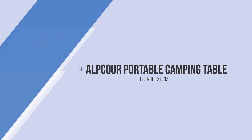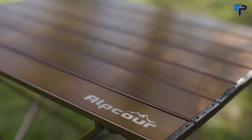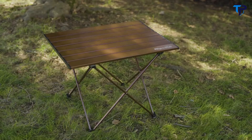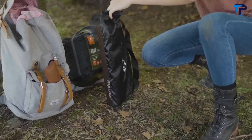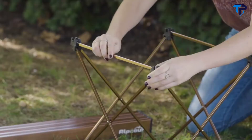The outdoors is your haven — turn it into your home with the collapsible camping table from Alpcore. The collapsible camping table has a lightweight design that takes nothing away from its strength, easily holding up to 50 pounds of camping gear and equipment. The unique hinge system means you don't need any tools to set up the table.